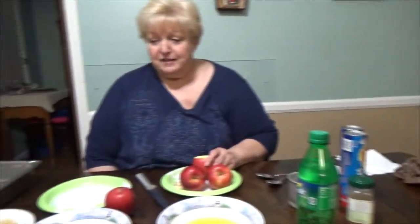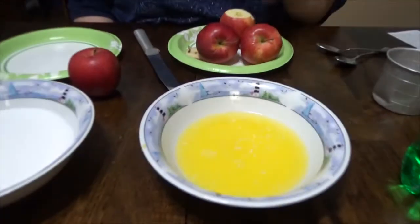Today we're going to make apple dumplings. Have you ever made them? They're wonderful. My granddaughter Avery is here from Columbia. She goes to USC.